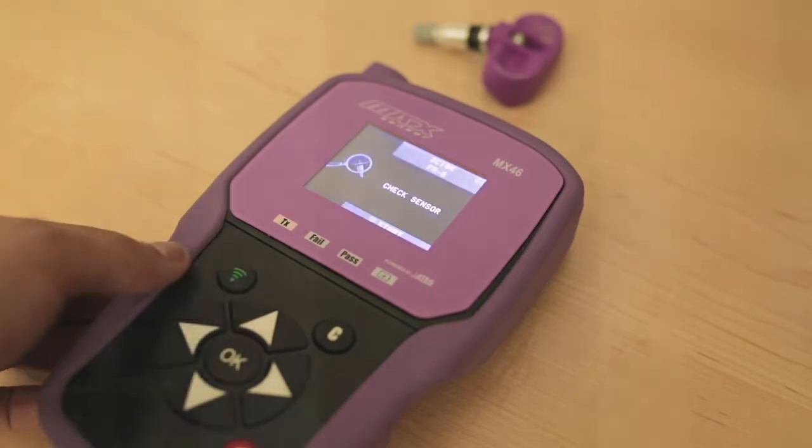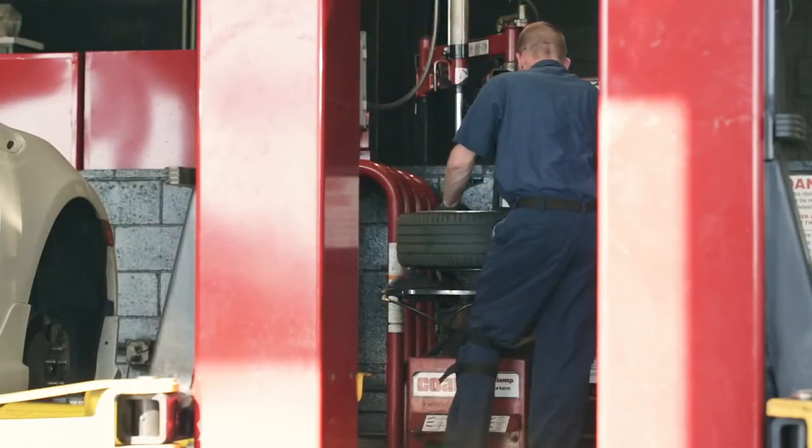Once you've created four new sensors, install them on your vehicle and inflate tires to normal pressures.